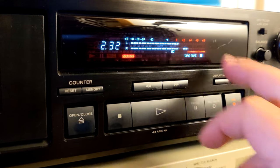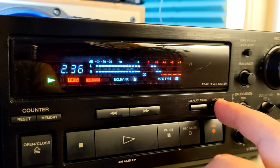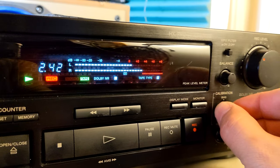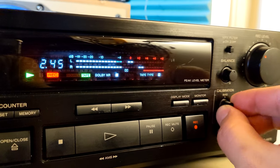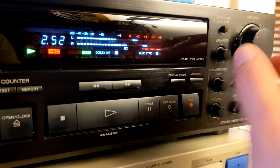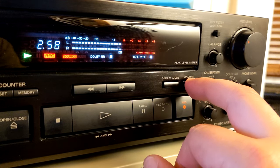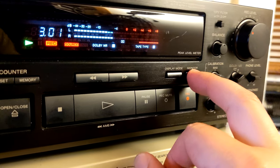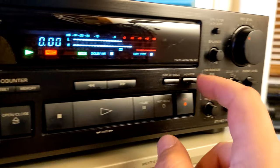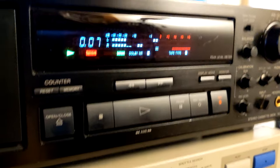Let's try to record something — I don't know — Dolby C, tape source. As you can see the difference, maybe we should turn the record level a little bit and bias on the left side. I think we are getting there, maybe not so much level. This would be a good source tape, let's choose another track.